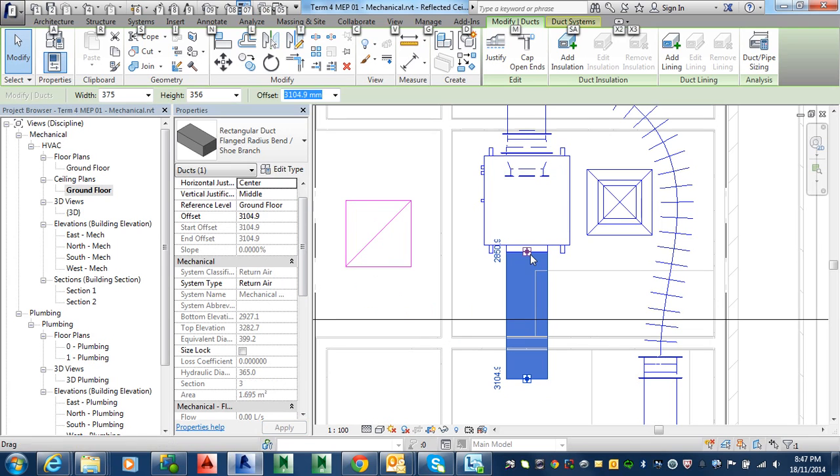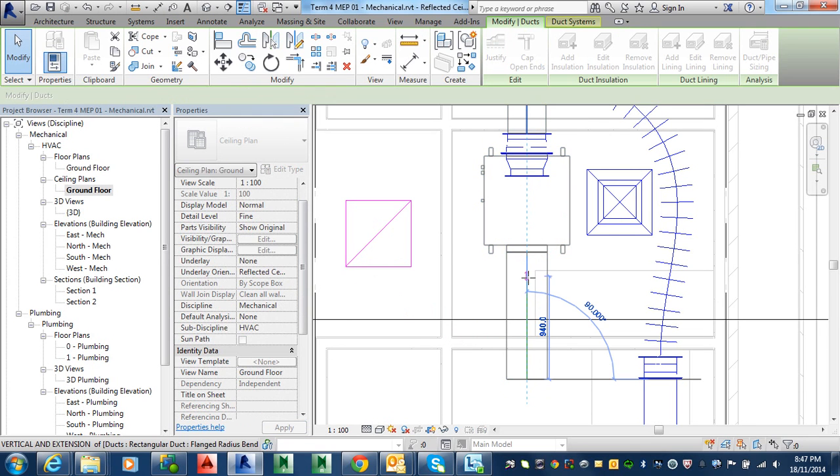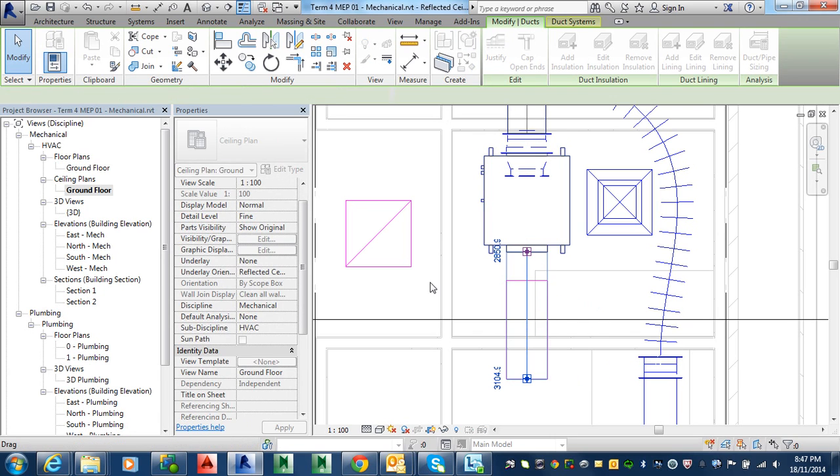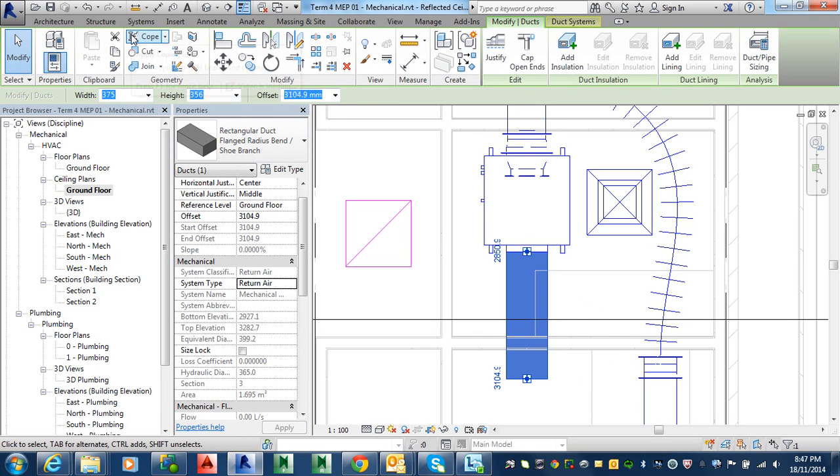Okay. So if we drag this out here, we should be able to change it here to return air. Interesting. Let's draw the start again.